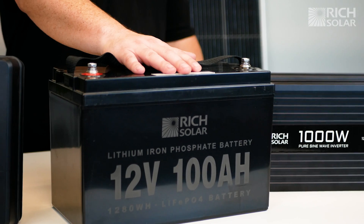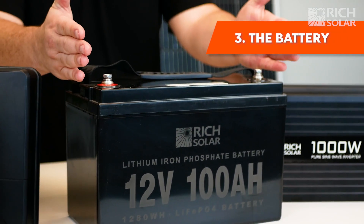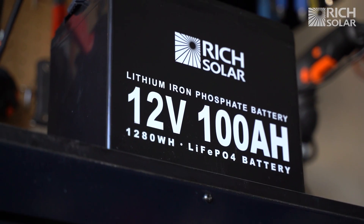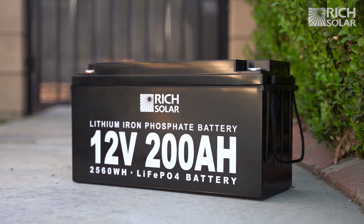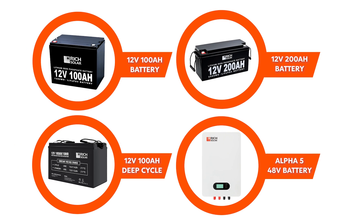The battery is the next major component of a basic solar installation. These store the energy from the solar panel for on-demand use. We offer 12 volt and 48 volt batteries for you to choose.